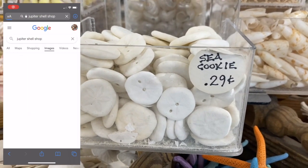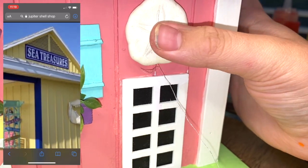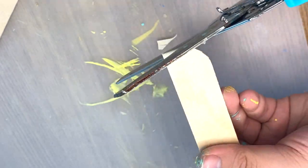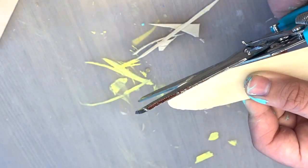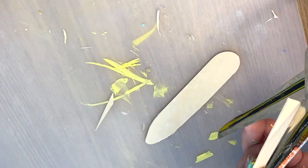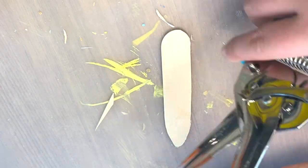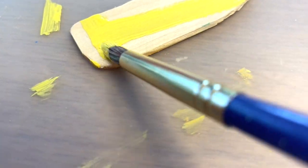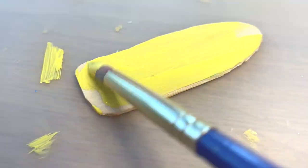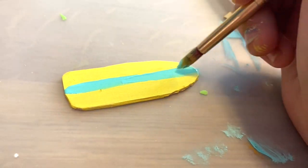The front door area still needed something, so I went in Jupiter to the shell shop called Sea Treasures and picked up some sea cookies. I added one on top of my door and it looked super cute. I also made a tiny little surfboard — just a jumbo popsicle stick with one edge rounded and pointed, plus a small triangle cut from the remainder as the fin. I painted it yellow with a cute blue stripe down the center.